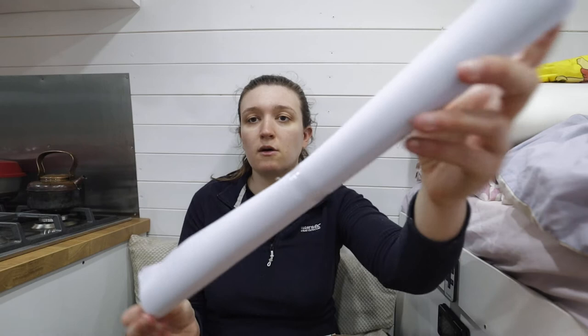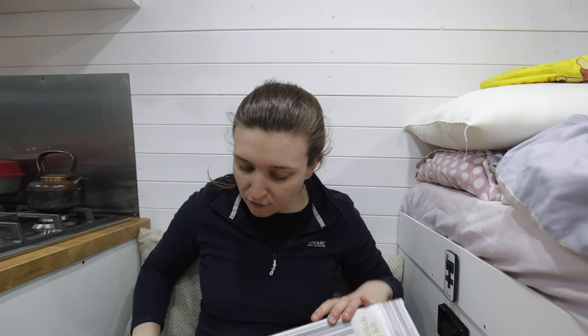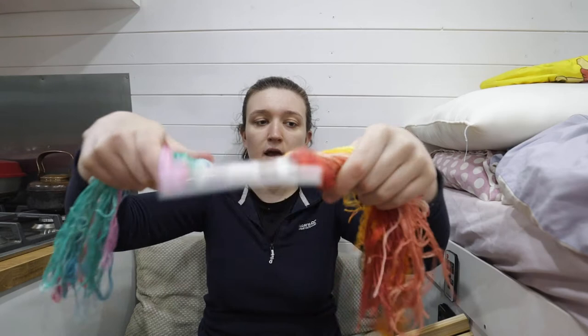I've opened this before on my haul video, but I'll quickly do it again for the purpose of this video. So we've got some Aida, which is obviously what you need to stitch on. I'm not sure what count it is but I'm guessing it's 14 — 14 is usually the most common type of Aida. It's not my favorite but it does the job, and if you're doing full cross stitches it's actually fine. It's only when you get to quarter cross stitches and half cross stitches — which you probably don't know about if you're new — and I'll make a video about that in the future.